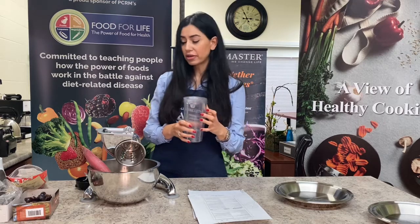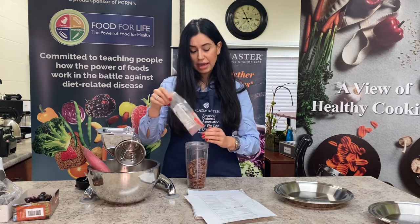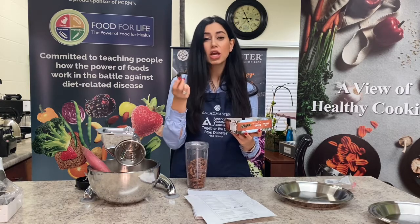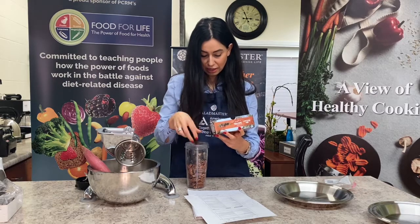For the crust, you need a blender or a food processor — it doesn't really matter. You'll add about one cup to one and a half cups of pecans, depending on how many guests you have or how much pie you'd like to make. You also add some dates — make sure the dates are soft. If you have hard dates, soften them by soaking in water, or just use soft dates. I'm using about eight dates according to my recipe.